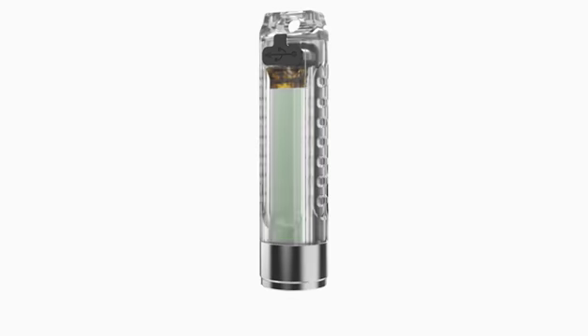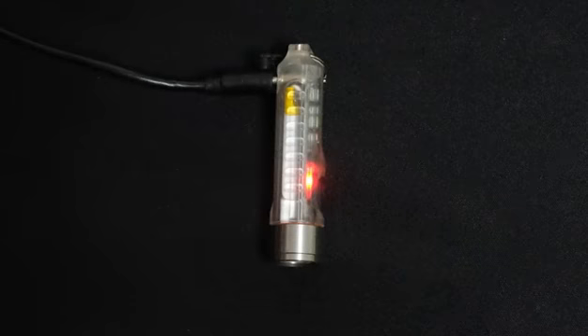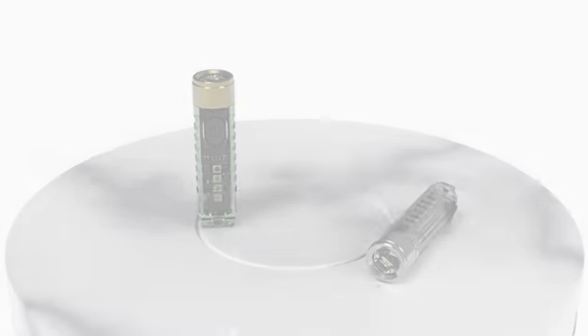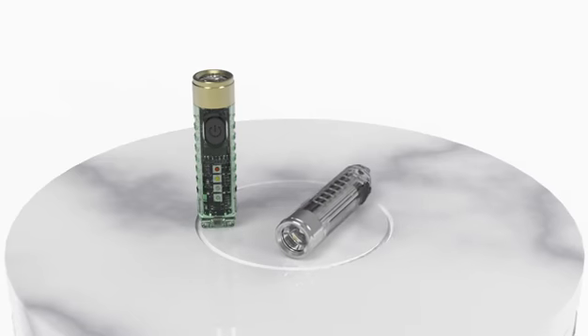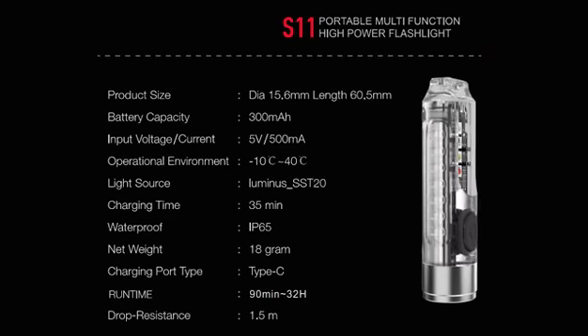Built-in 300 mAh polymer lithium battery. Through the Type-C interface, it can be fully charged in 35 minutes. Setting a variety of practical functions in one, it is an ideal daily carrying mini light tool.